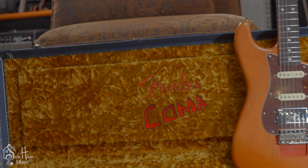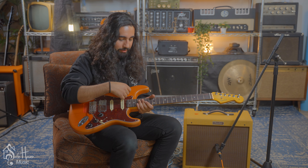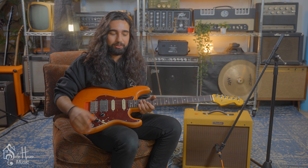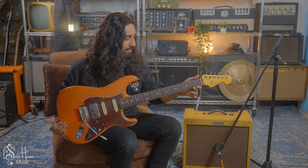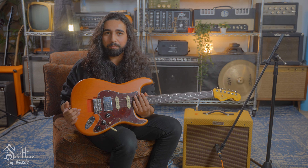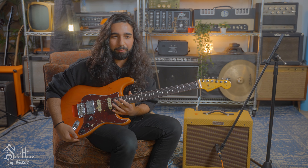It comes with stickers to mimic the way his Coma Strat looks, because he has stickers and different graphic designs on it — there's even a sticker that says 'Coma' right there. It's a great vibe. I think the sound of this guitar is just very unique. You can't pick up another guitar and make it sound like this. I'd say it's one of my favorites for sure.